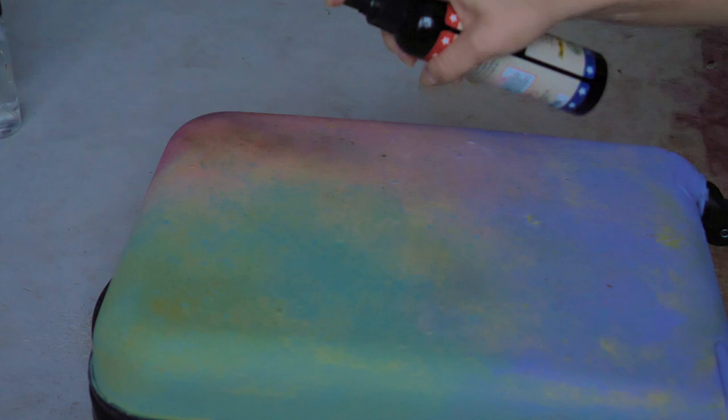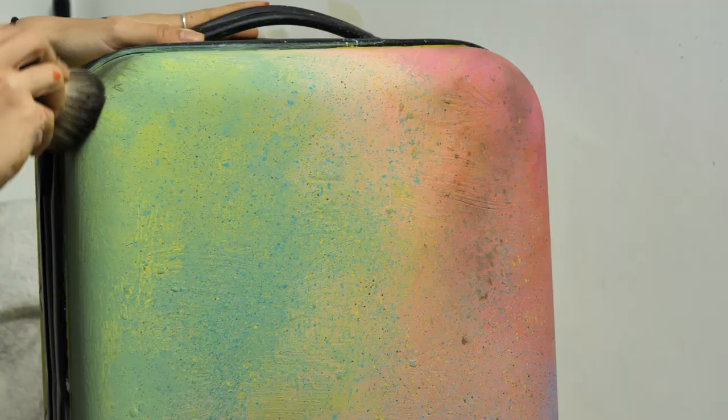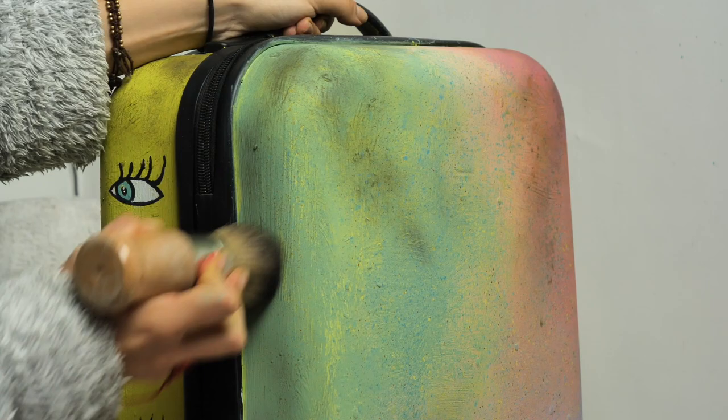We first sealed the suitcase everywhere with Easy Peasy Wax and then waited about 20 minutes to set. Afterwards I applied some black wax to make it look a bit old and dirty — because we will make it very dirty anyway when dragging it in our adventures, so the travel dirt will only bring more character. Original dirt, with a story. I let the wax set for 20 minutes and then I buffed off the excess with a piece of cloth.